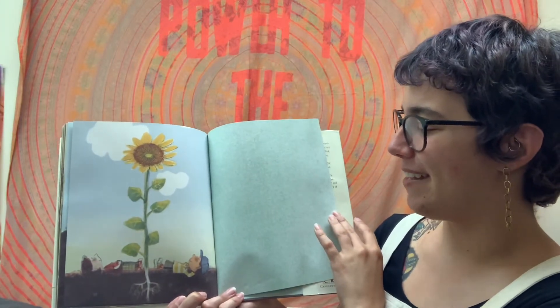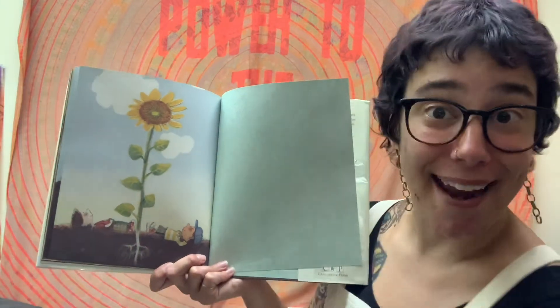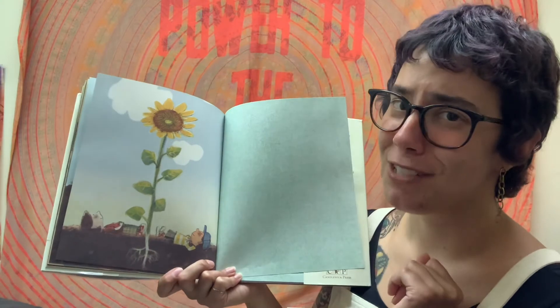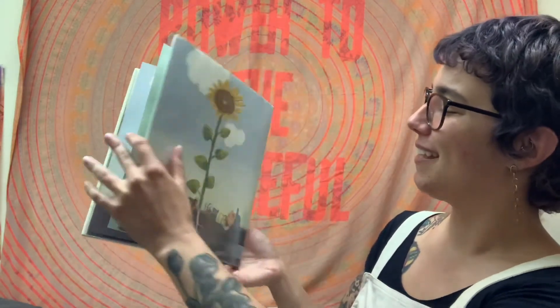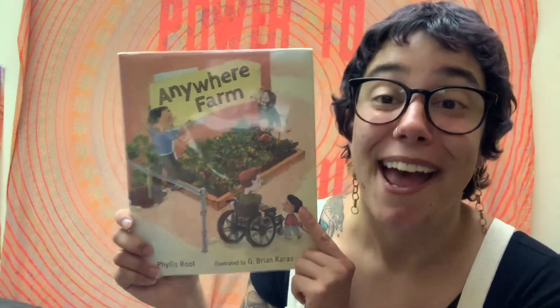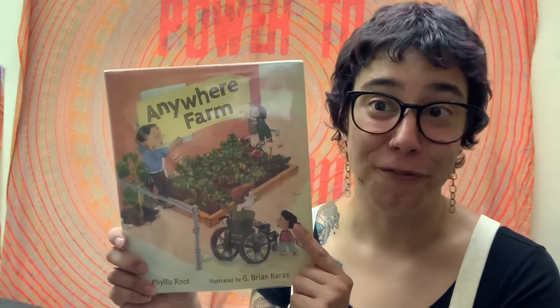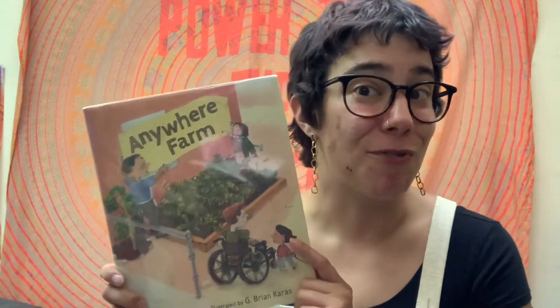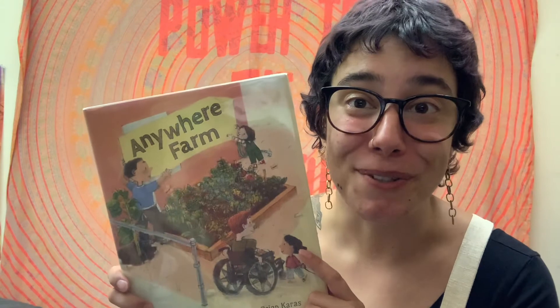The end. Wow, look at that sunflower — one of my favorite flowers, and I believe the tallest flower there is, though I have to double check that fact. And that, my friends, is the end. I hope you enjoyed Anywhere Farm, the first book in a month celebrating parks and recreation and the outdoors. Thank you again for reading with me, and I'll see you soon for more great books. Thanks for watching.